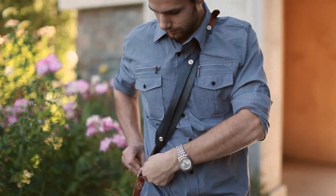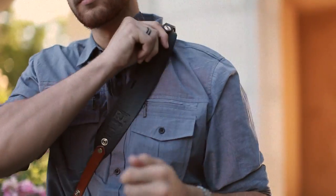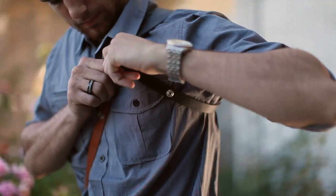Undo the stabilizer by unsnapping the buttons. Pivot the strap behind you. Strap it under your armpit and over the shoulder.